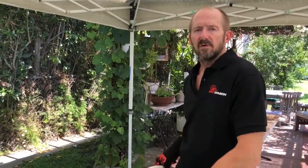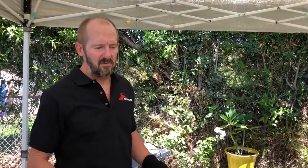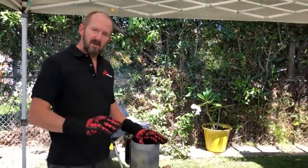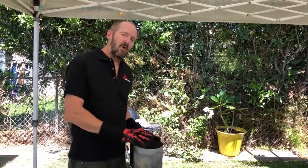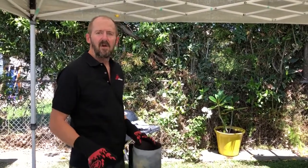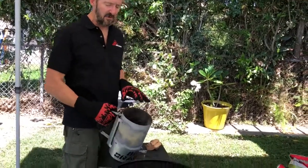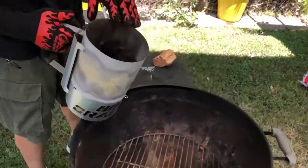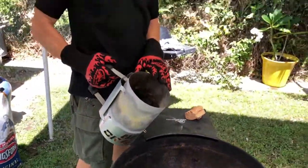Let me show you every step for using your 22-inch kettle grill as a smoker. The big secret to controlling temperature in a kettle grill is don't start with too much charcoal. If you use a whole chimney, you'll be fighting with the vents for the first hour to keep the temperature low enough. I suggest starting with a half or maybe two-thirds of a chimney of charcoal.